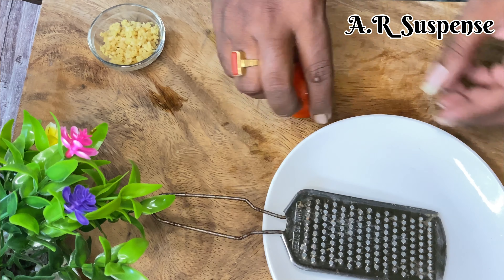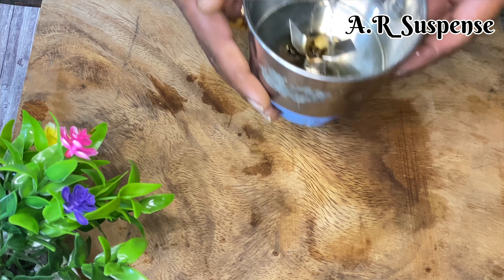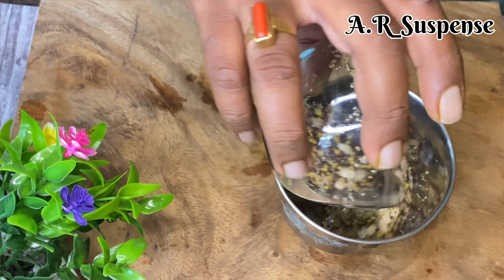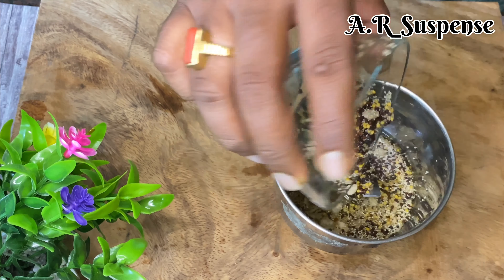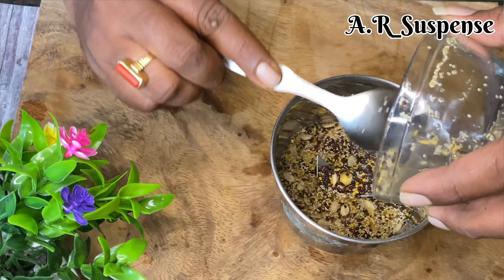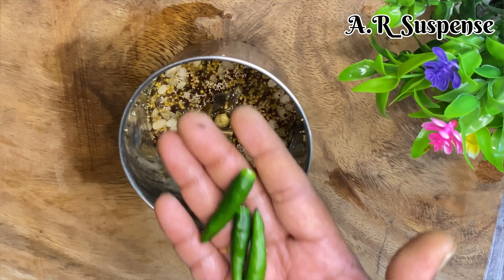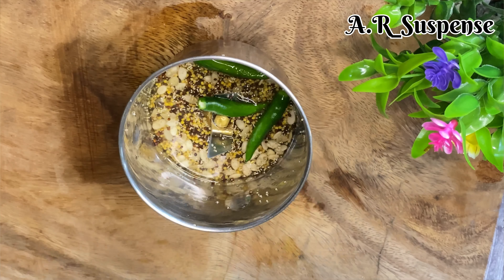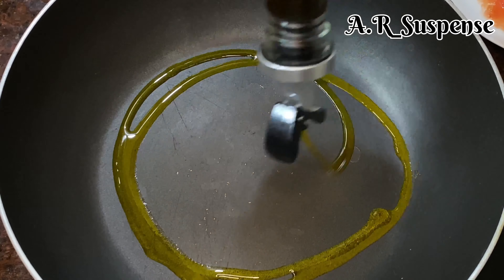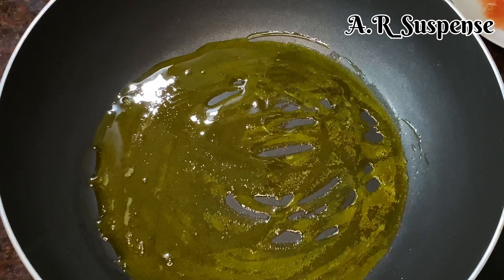If you want to make this fine chop, you will be able to do so. Now, we will not mix it. We will be able to make this fine chop paste, and then we will need to make the fine chop again.